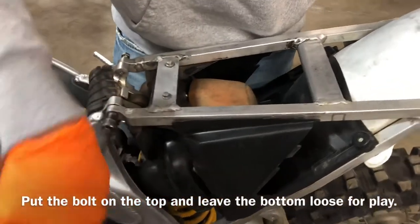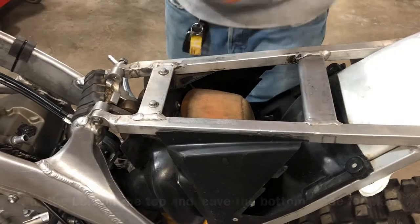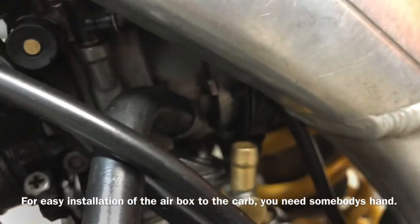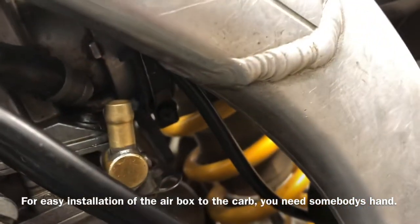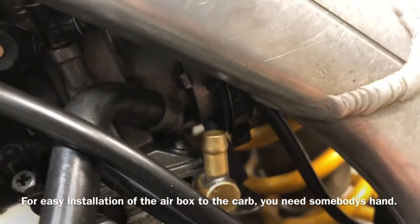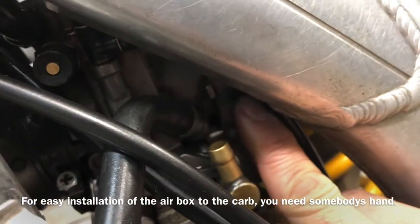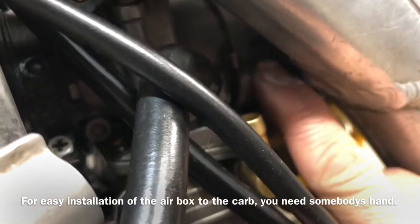Make sure it's stuck. You're using a 10mm on this side here. Carb installation — make sure it's lined up over here, and we pin these together.